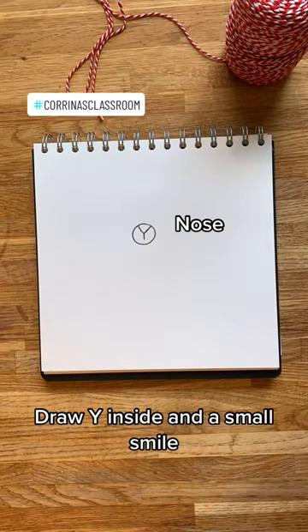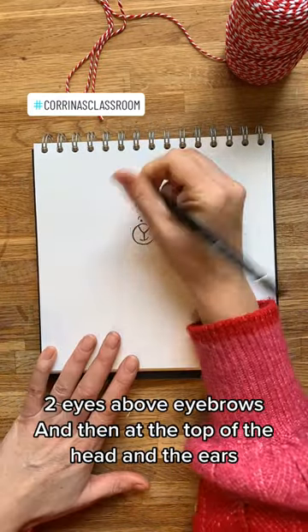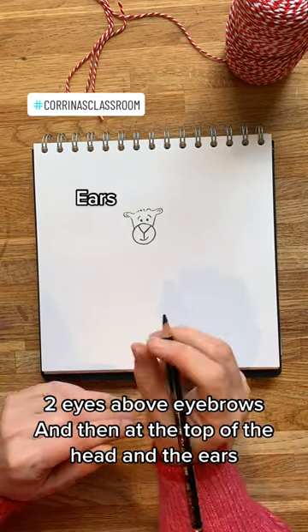Start with a circle, draw a Y inside and a small smile. Two eyes above, eyebrows, and then add the top of the head and the ears.